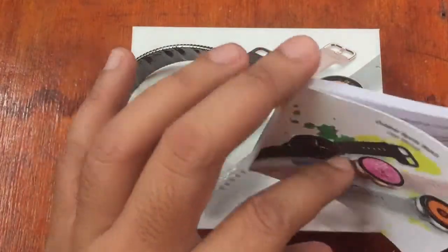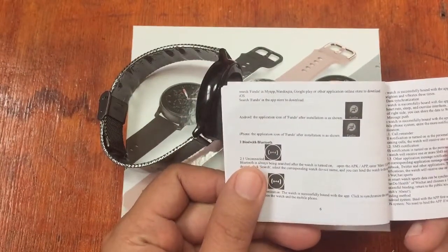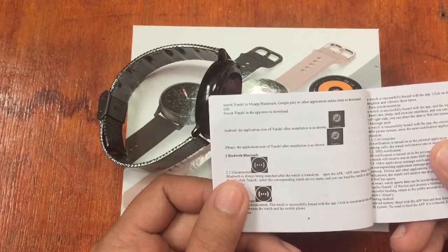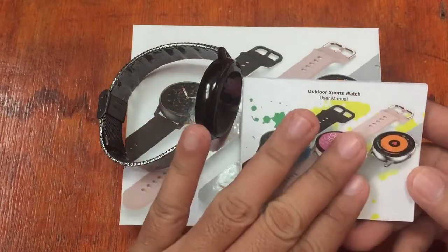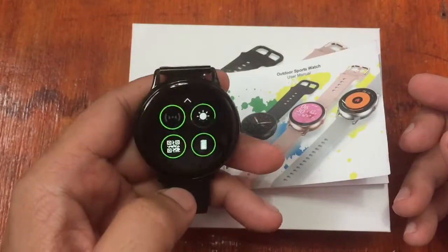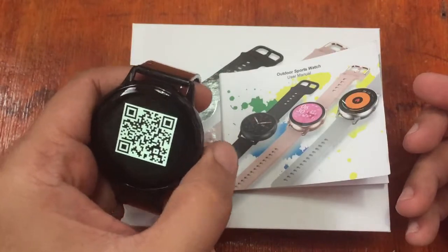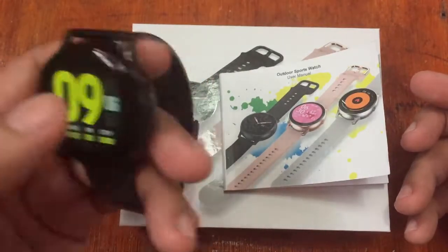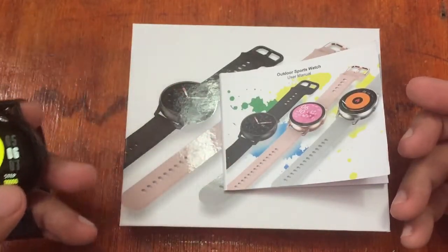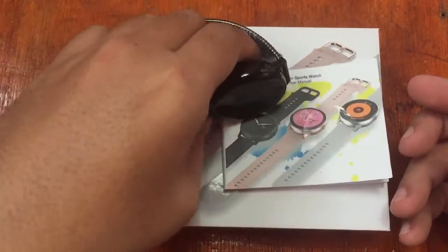We have here the user manual — a very nice looking user manual. The Android support app is the Fundo app, similar to the Number One DT36. If you happen to lose your user manual, the QR code for this app is also available on the smartwatch itself. If you already know the name and are familiar with the support app, just search for the Fundo app in Google Play Store.